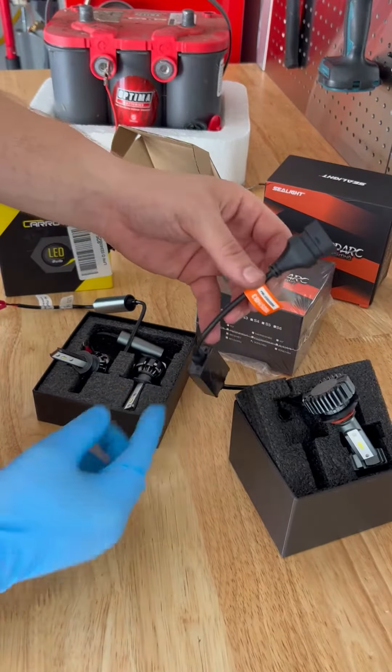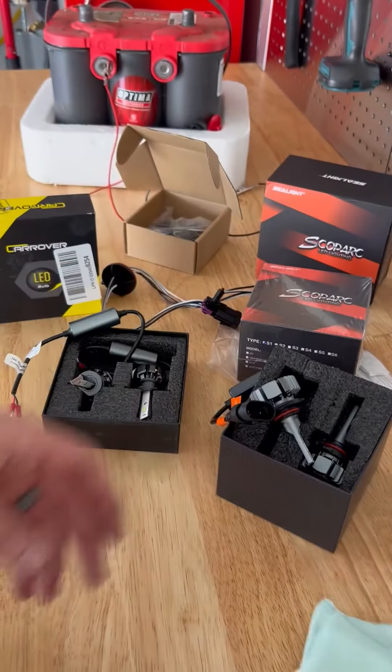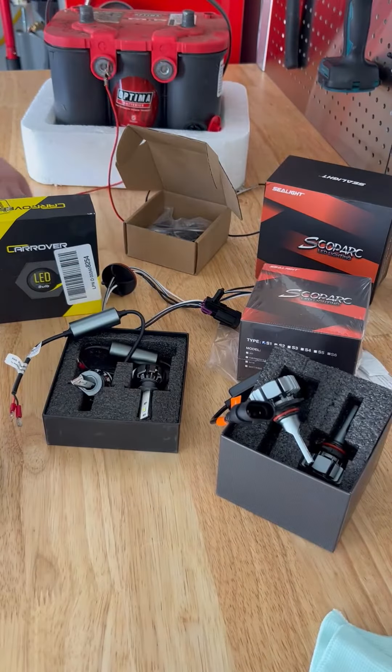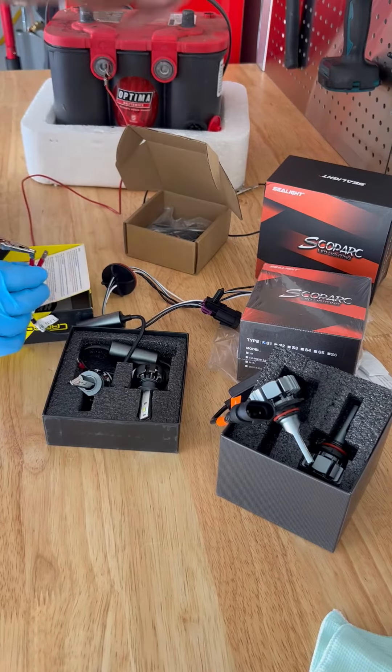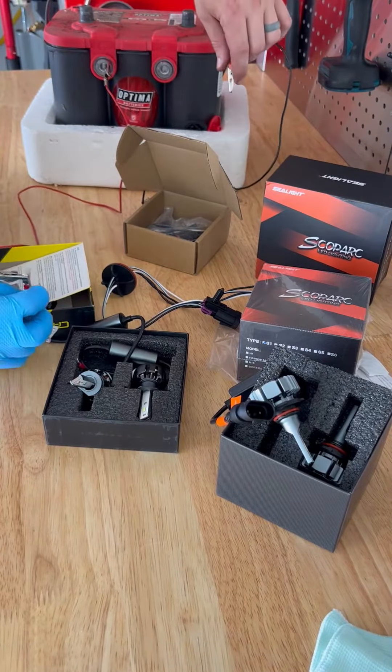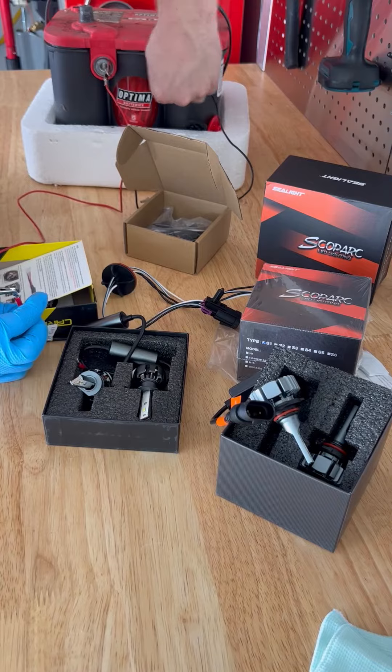You can get all this right on Amazon. Very high quality — the 6,000 to 10,000 lumens, all LED, and it comes with gloves. If you don't have any gloves like I do, you can handle these. Let me clip one of these together and we'll try to show you what we got going on.